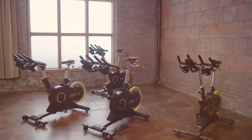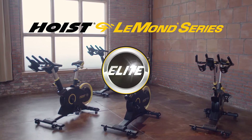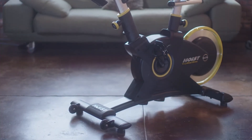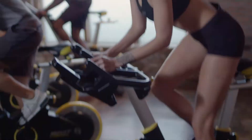Hoist Fitness is proud to introduce the Le Mans Series Elite Cycle, designed in partnership with three-time Tour de France champion Greg Le Mans. Our maintenance-free magnetic resistance system provides quiet and smooth resistance.